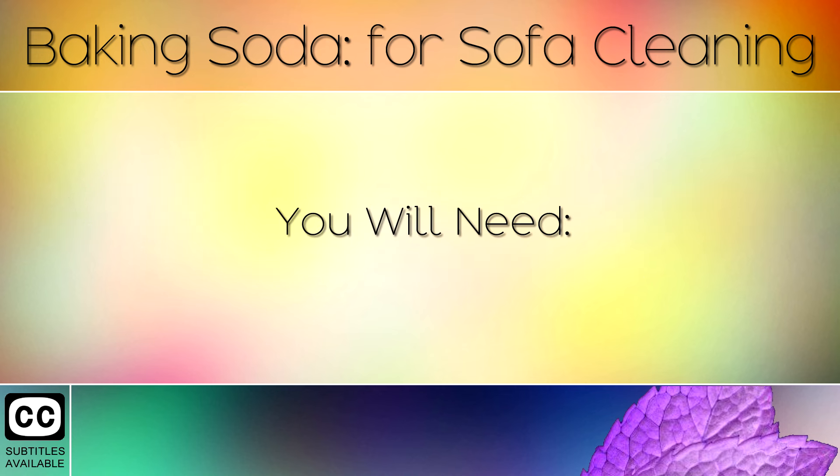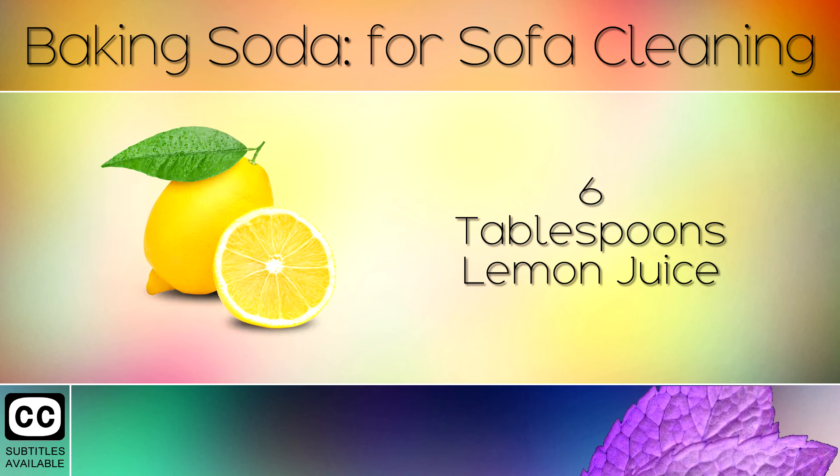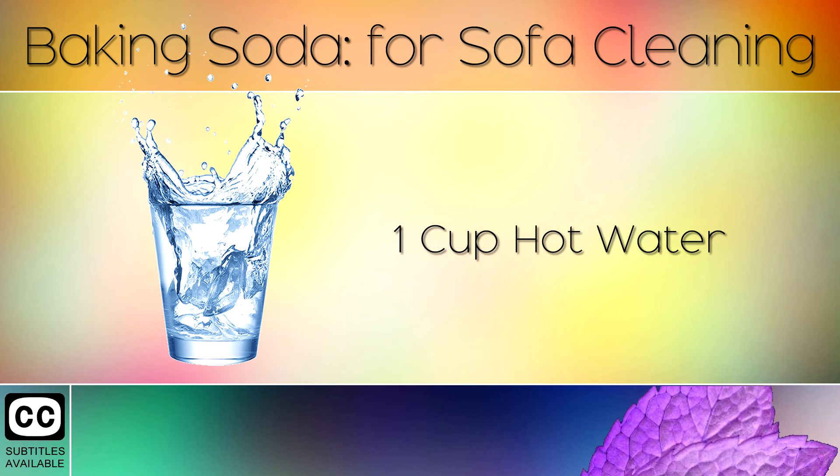You will need 6 tablespoons of sodium bicarbonate, 6 tablespoons of lemon juice, and 1 cup of hot water.